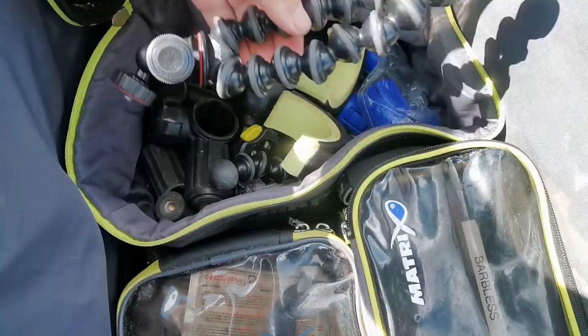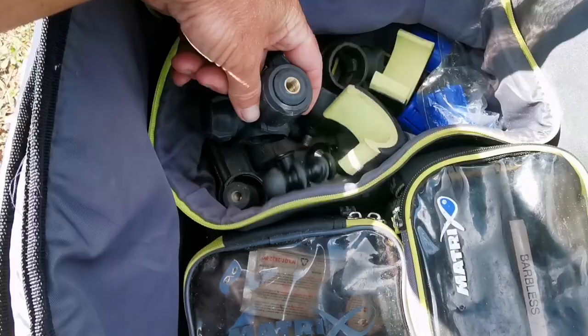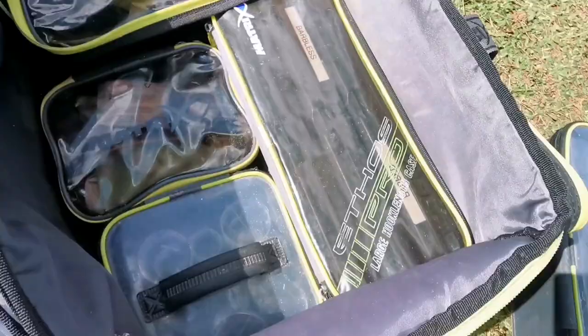The next bag is the other bag that comes with this carryall — bits and bobs, all my attachments. I've got a spare Gorilla Grip there for when I'm filming. There are lots of keepnet attachments, those sorts of things — things that you can easily lose. A couple of clickers in there as well, keepnet attachments, and some butt rests. I've also got some inserts in case any of my side trays have a 25mm leg, as those inserts will fit my seat box.